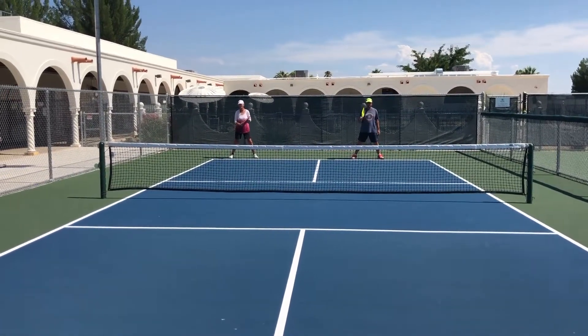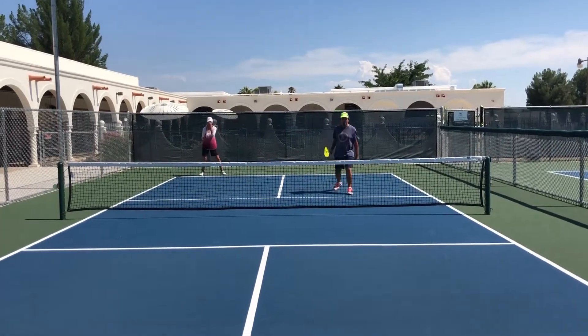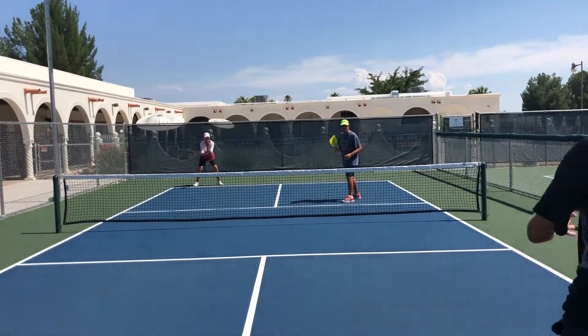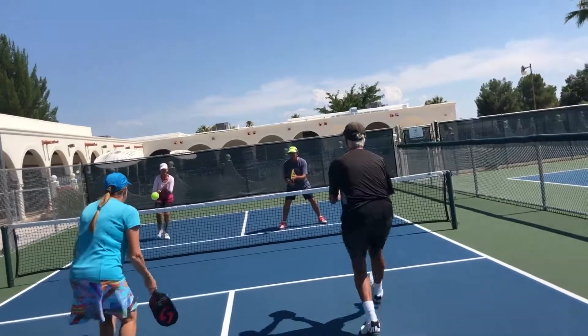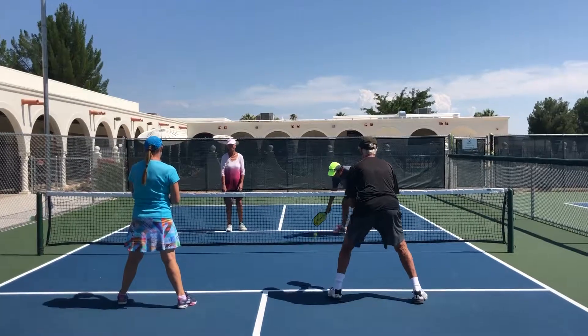If John's serving the ball, Mark, you're up. Pam, following your ball. We follow it in and drop. Nicely done.